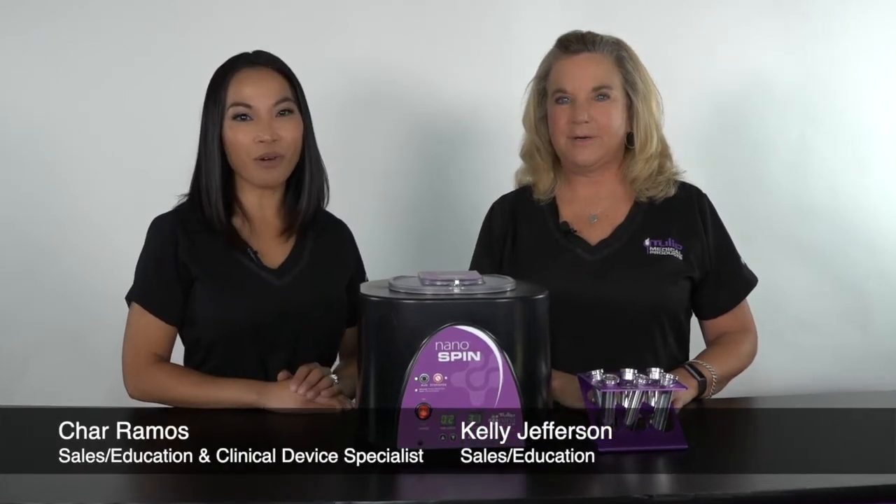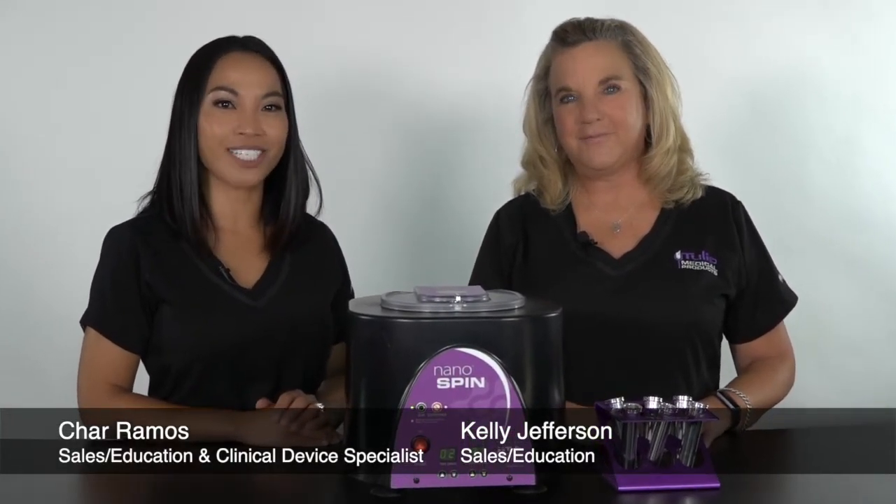Hi everyone, my name is Shara Ramos and today we're going to talk about the Tulip Nano Spin Crown System. I am Kelly Jefferson and I'm going to tell you about the four key benefits: efficiency, peace of mind, competitive edge, and profitability.